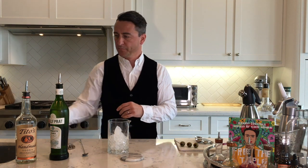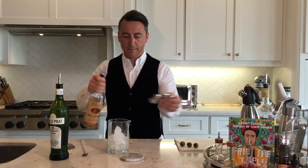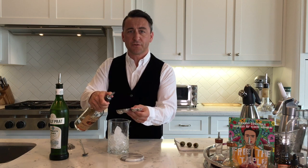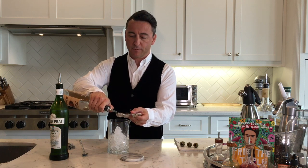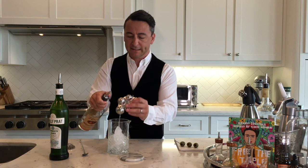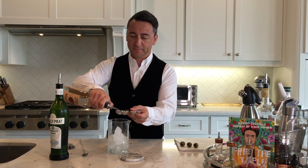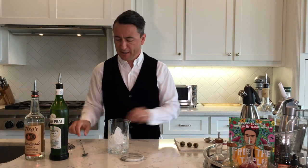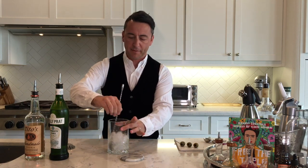I'm gonna make this a nice dry martini. We're then gonna throw in a good 60 mils of Tito's vodka — that's Rob's favorite at the moment. I like to think we had something to do with that; when you get visitors from Texas bringing Texas vodka, these things happen. I'm gonna give that another stir, a little bit longer this time, about 30 seconds.